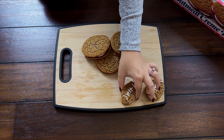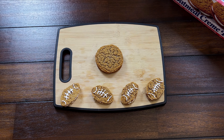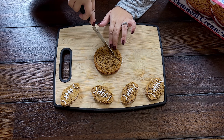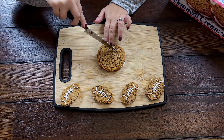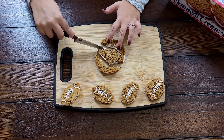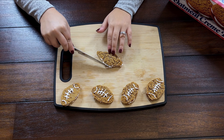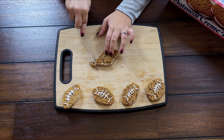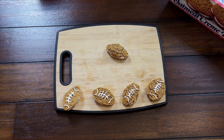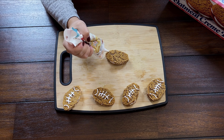Last on the list and probably the easiest to make are these adorable football cookies. Made out of just store-bought oatmeal cream pies and cookie icing, it really doesn't get much easier. You'll cut each cookie into a football shape using a knife, kitchen scissors, or a cookie cutter. I started by cutting out a diamond shape and worked my way around to round out the corners so it looks more like a football. I used Betty Crocker cookie icing with a fine tip to pipe on the icing for the football laces. And you've got the perfect Super Bowl treat!